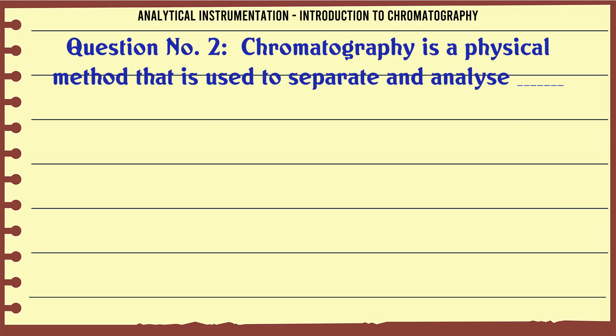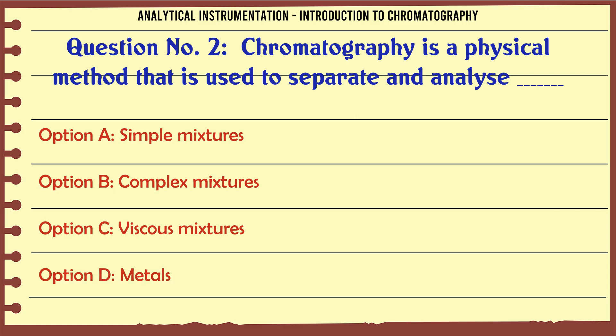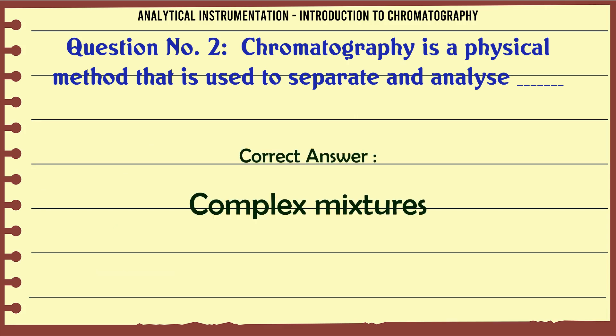Chromatography is a physical method that is used to separate and analyze: A. Simple mixtures. B. Complex mixtures. C. Viscous mixtures. D. Metals. The correct answer is Complex mixtures.